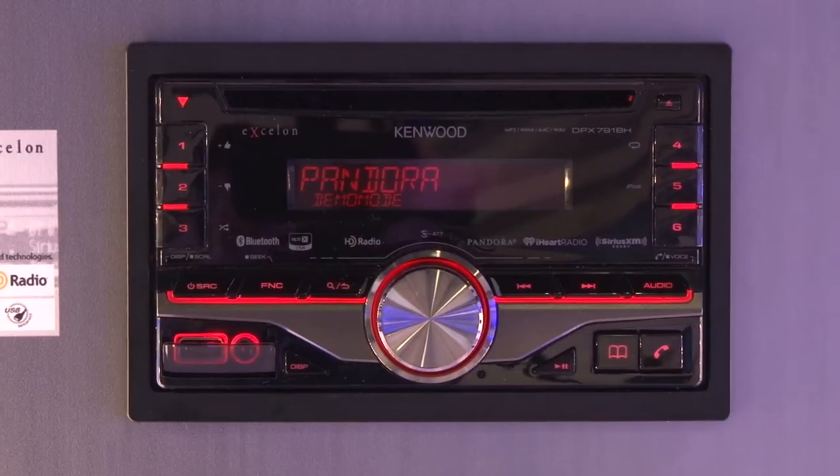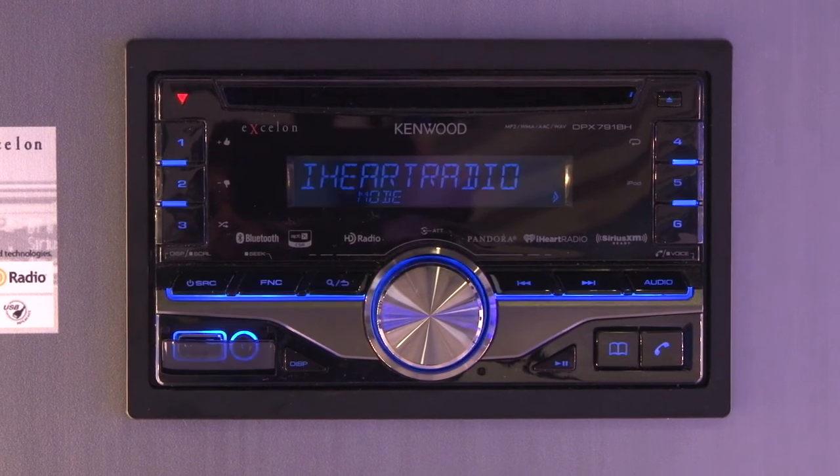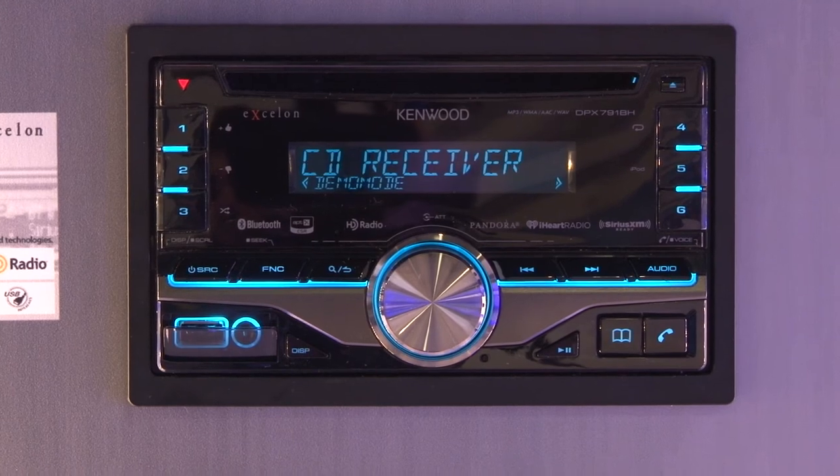There's one more big double-din unit to look at. At the top, if you have a larger opening in your dash, instead of utilizing a pocket or some other installation kit, you can simply drop in the DPX-791BH. It also has AppX in it for that better wireless Bluetooth transmission for Android devices.